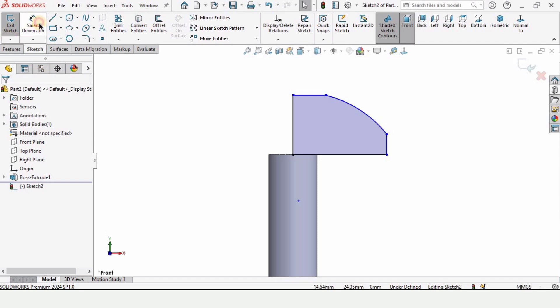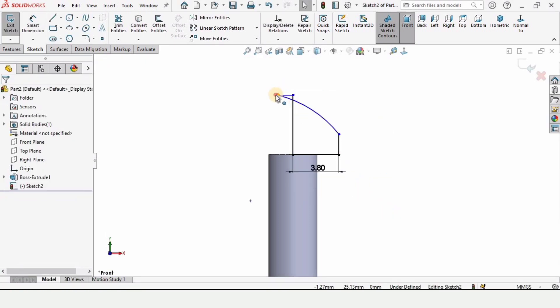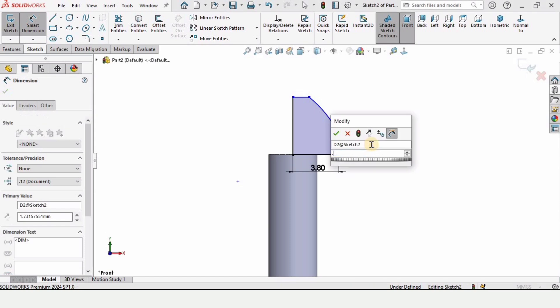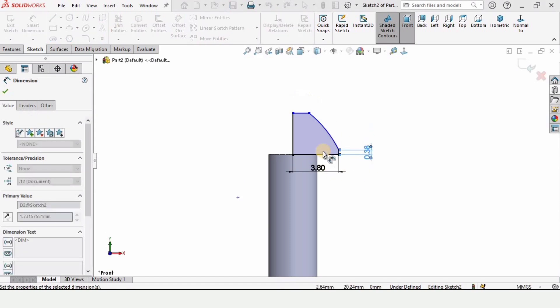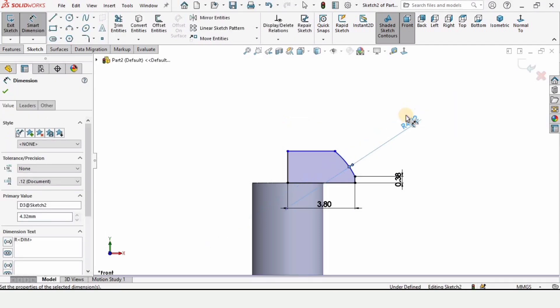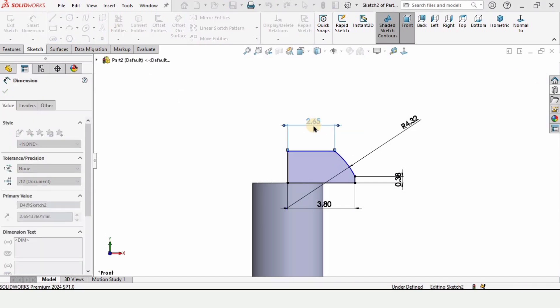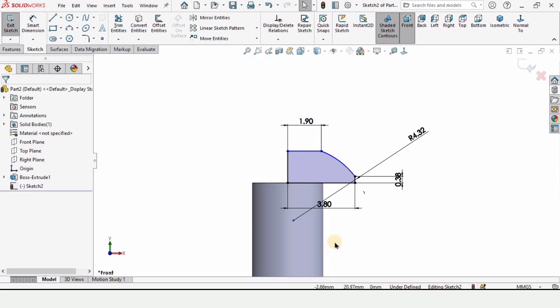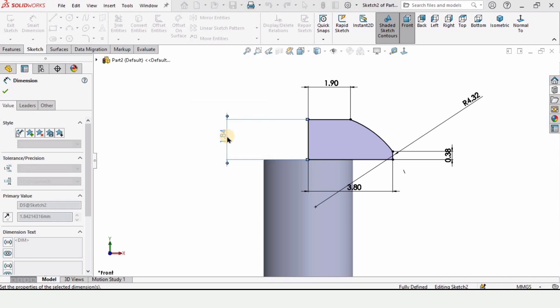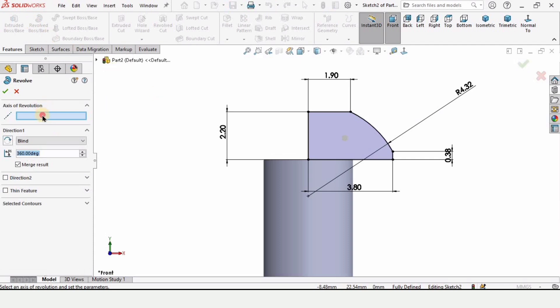Select this line and make its relation horizontal. Now assign dimensions using the Smart Dimension tool: the length of this horizontal line is 3.8. Make it the correct orientation by clicking and dragging. The length of this vertical line is 0.38, the radius of this arc is 4.32, this horizontal line is 1.9, and finally this vertical line is 2.2. The sketch is fully defined.